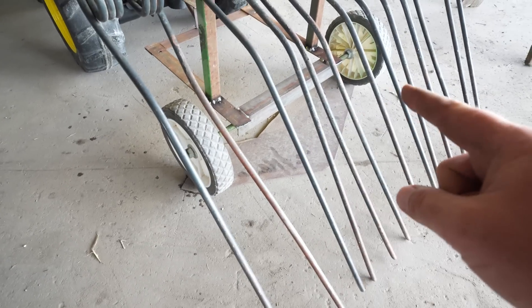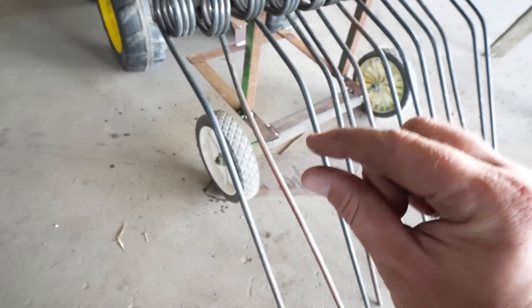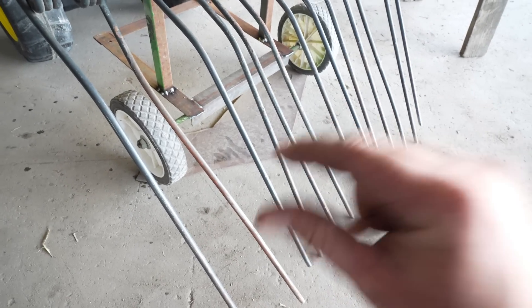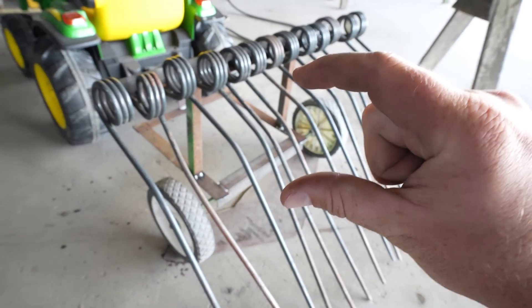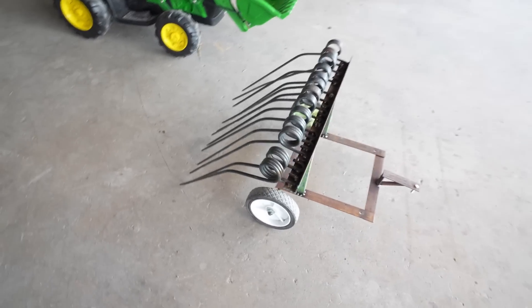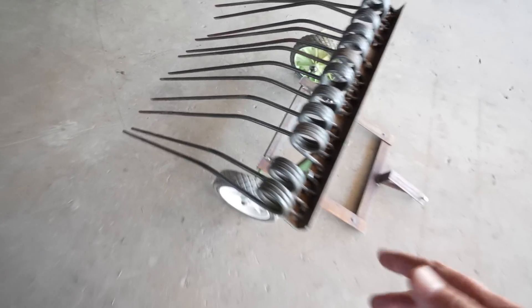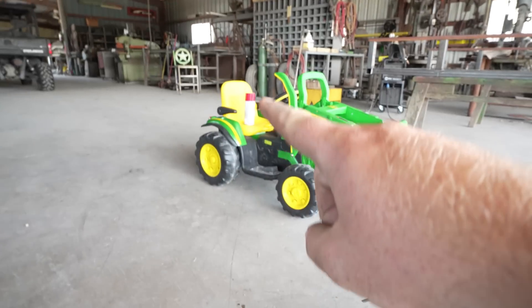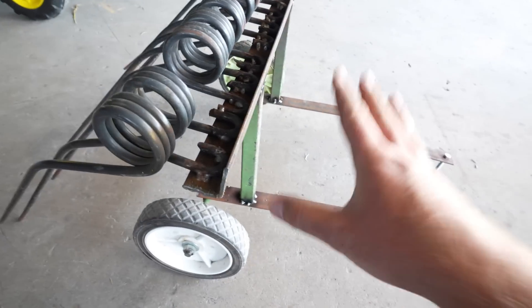We got it fully welded together and I think it came out pretty good — it's nice and sturdy. What I did to make the forks do as much work as possible: I put a little piece of metal under the tires to raise them just ever so slightly, made sure the forks are touching the ground, and then welded it in place. Once I remove that shim the forks will drag just a little, which will help clean up every last bit of hay. And look at this — I'll barely tap the front and it is balanced very well. I'm going to paint this one red — it'll go on the new Case tractor.